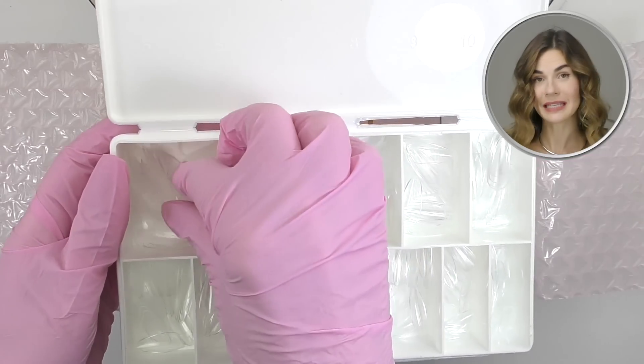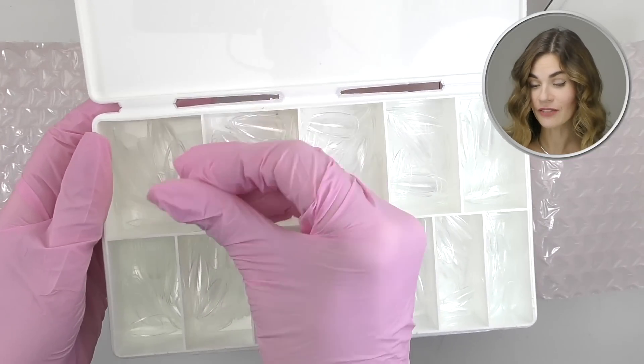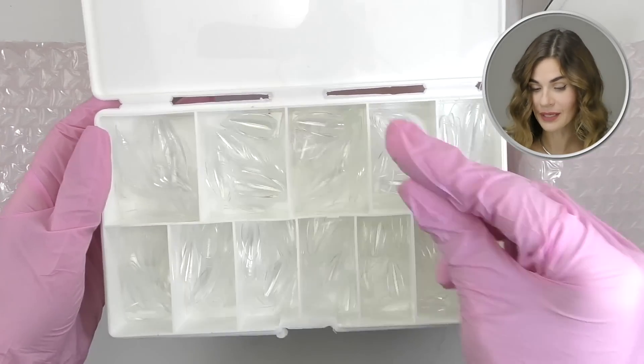It's my turn to be my own model, so I will be doing my nails with this new kit from Varnail. Let's open up the box and see what we have. We have this beautiful heart-shaped bubble wrap, a manual, and a kit of soft gel tips.